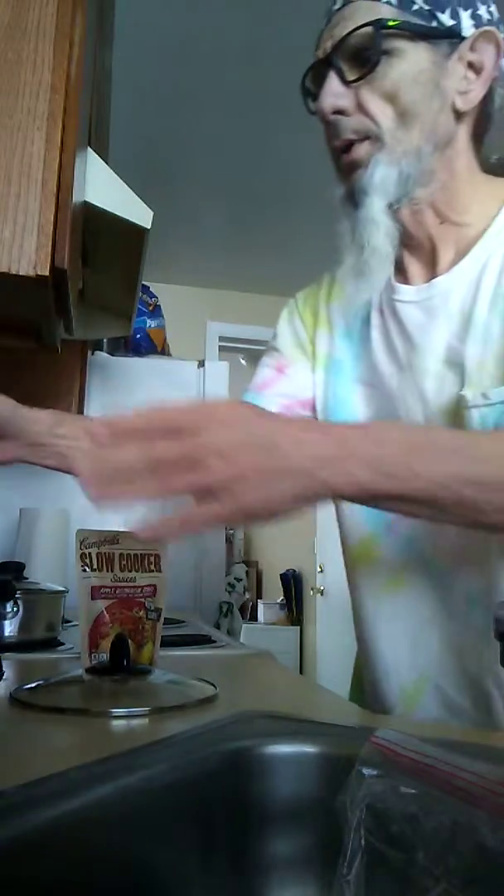We're gonna crock pot another pork loin. Not my usual happy self — I got some bad news last night — and we're gonna try and just put that aside for a minute.